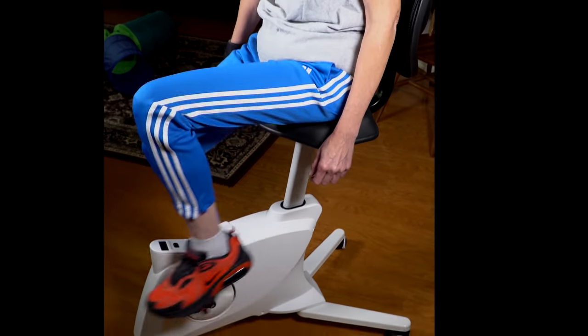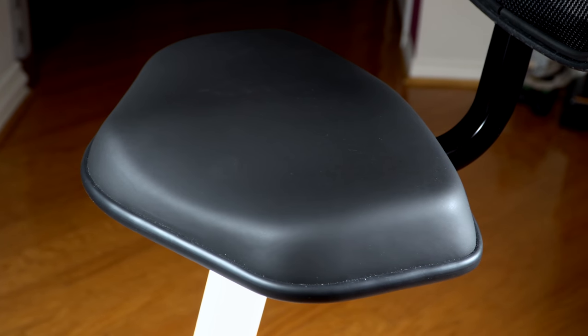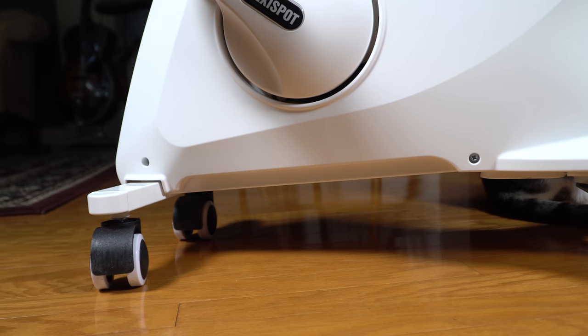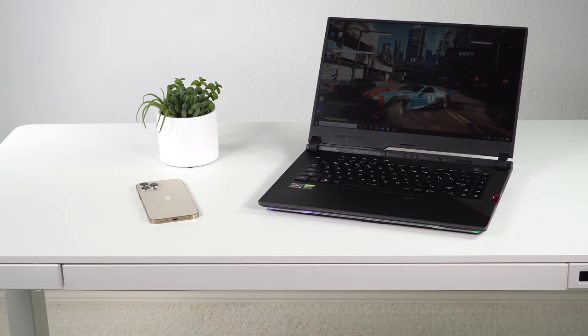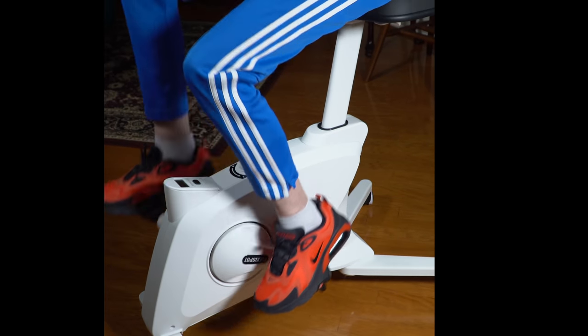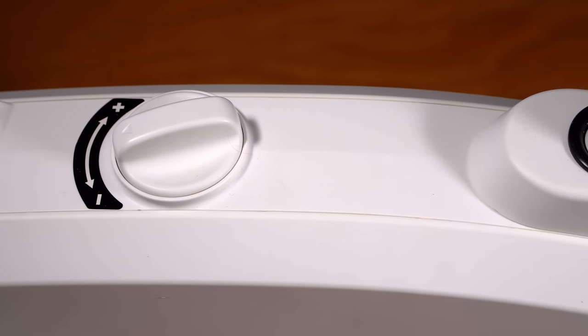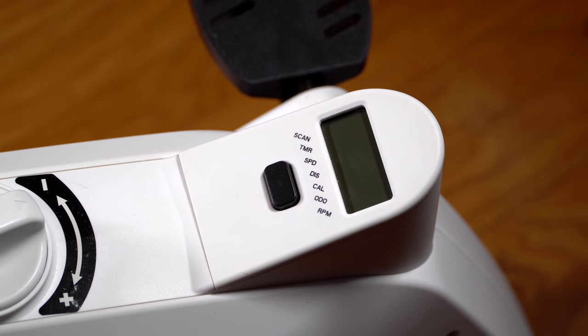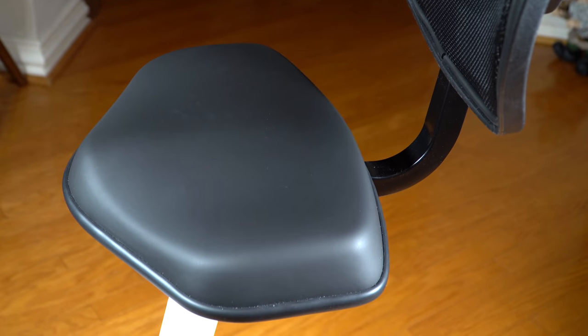Shout out to our sponsor FlexiSpot and their Sit2Go fitness chair — a combination of an exercise bike and an office chair. It's height adjustable, very sturdily built, and has gravity wheels so you can roll it around, but once you sit on it, it compresses on the wheels so you don't slide anywhere. It has resistance settings, a digital display for calories and RPMs, a breathable mesh back, and a cushy seat. Now back to our video.